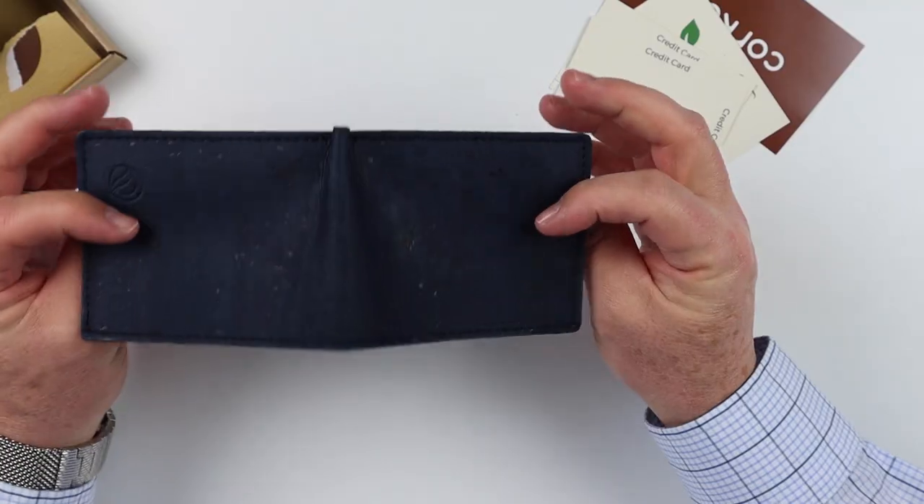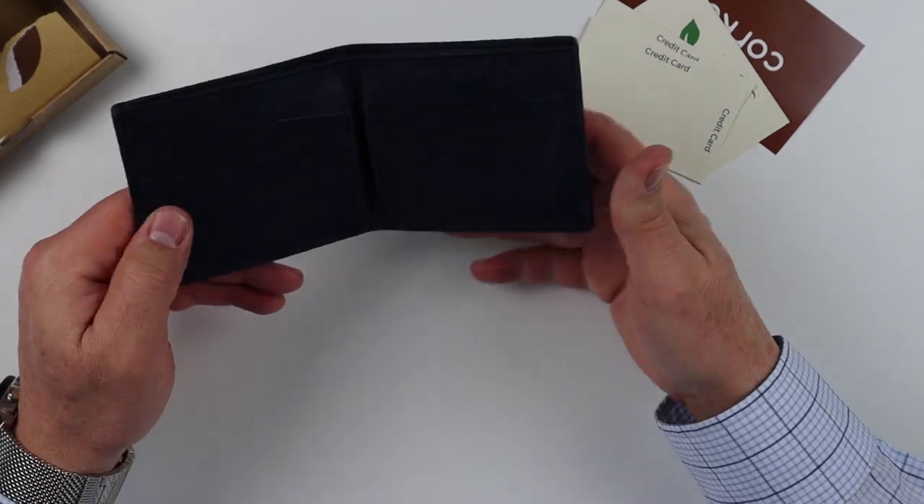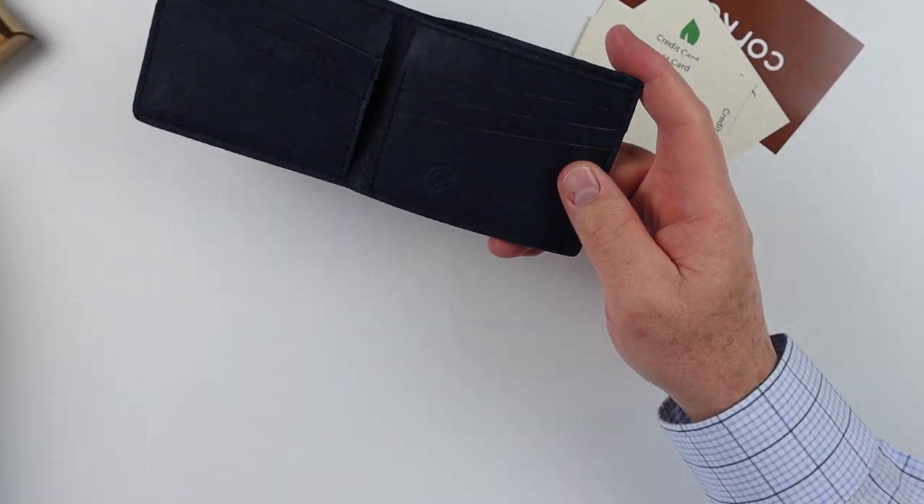If we look at the inside of this and get a better view, we can see that it's got a nice sewing around it. It's got a stamp both on the inside and outside. But otherwise it's a pretty standard wallet.